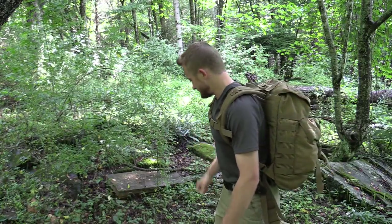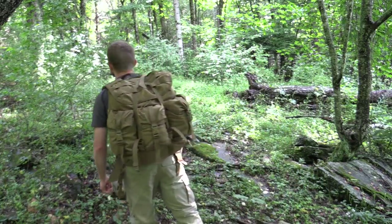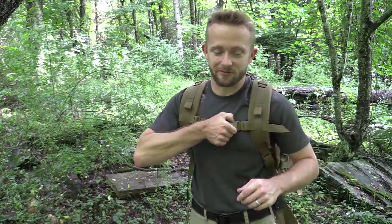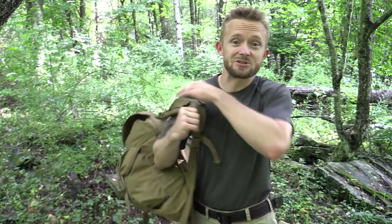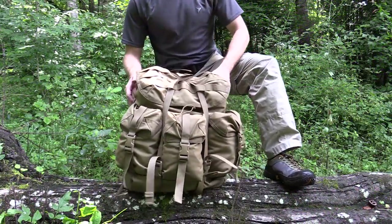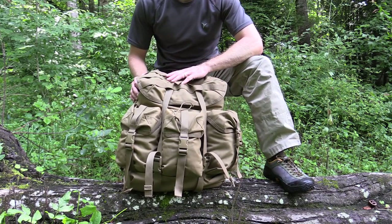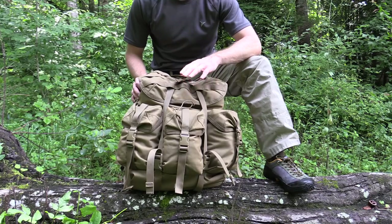Let's start with a 360. Now this pack may look familiar for a number of reasons, and we'll get to that in just a minute. Let's go ahead and take it off, take a look at the pack, and we'll get started. So here we go — we have the pack, we're ready to show it off, and let's go over all the different pockets, functions, and so on.